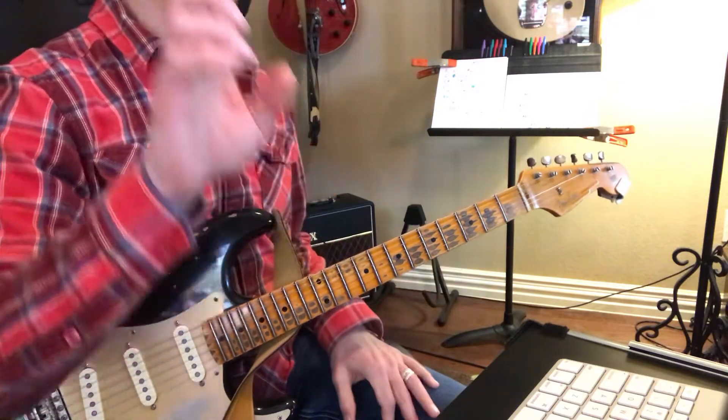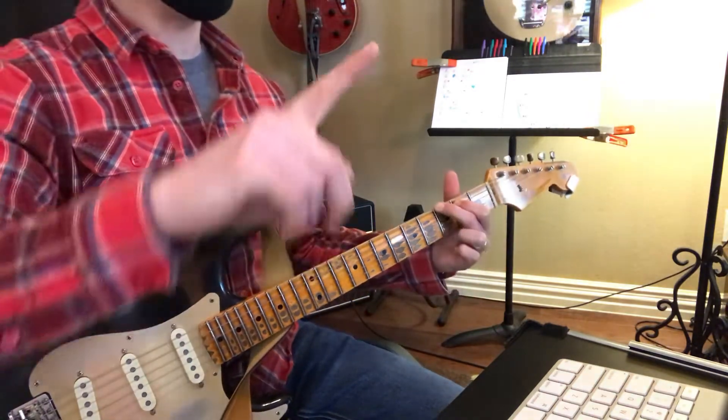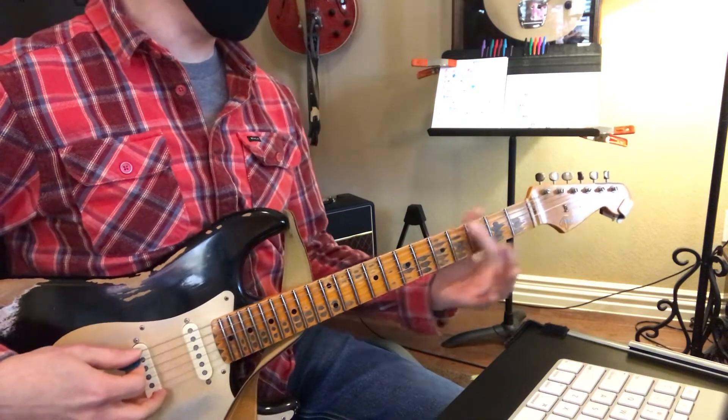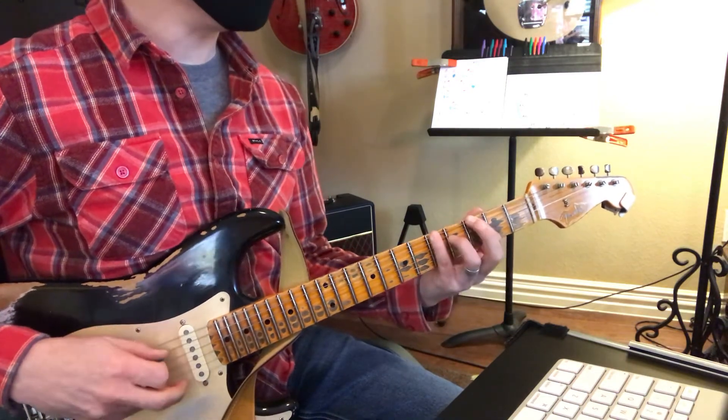Now we've got G, rest, rest, G. We're going to play another G chord here. Here we go, G, and then we're going to play G to A. The riff is going to go: G, A. Good.